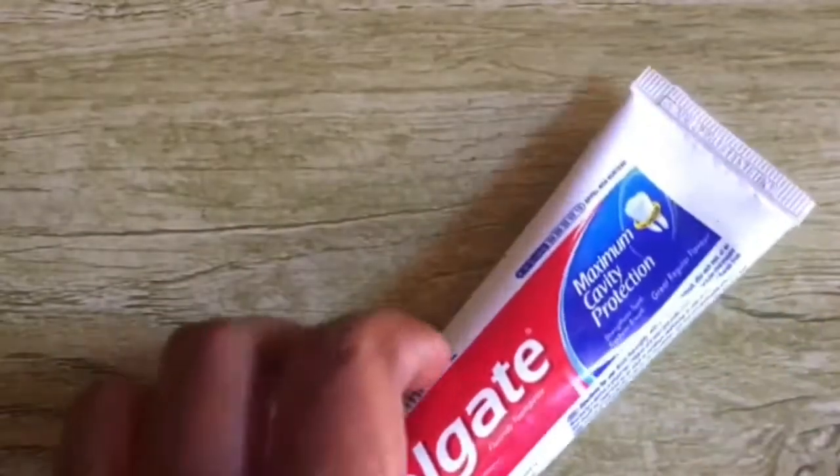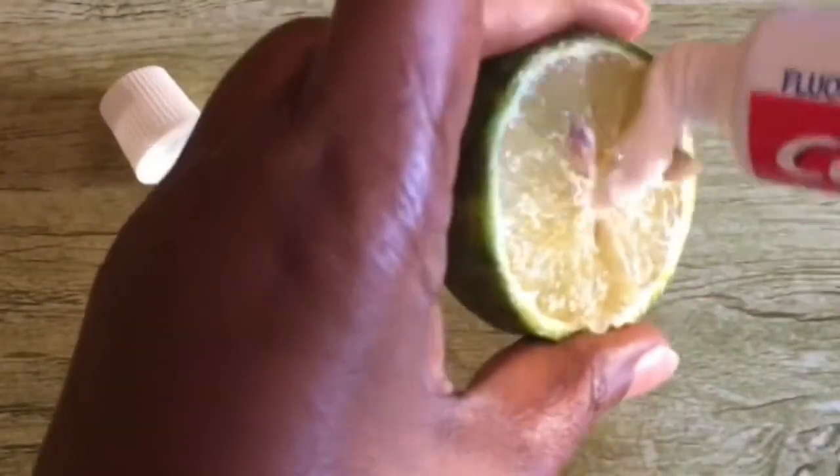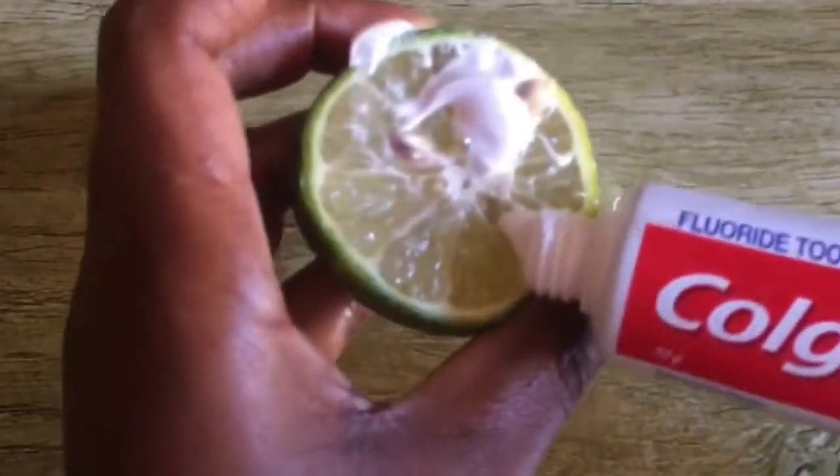I'm going to take you through the whole method so that we can get rid of our problem. You cut the lemon into two pieces, then you add the Colgate on the surface. Make sure you use at least a little more than the amount you use when you're brushing.